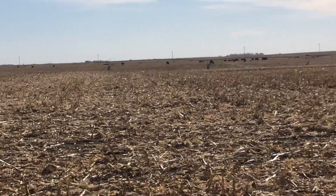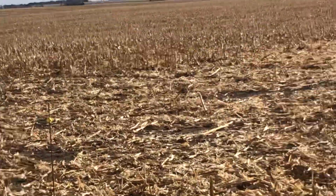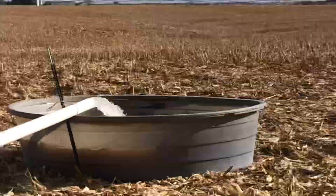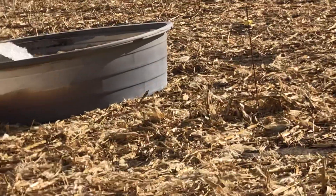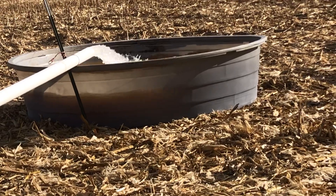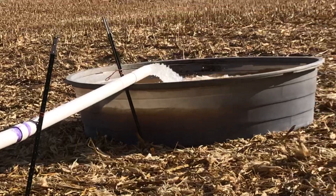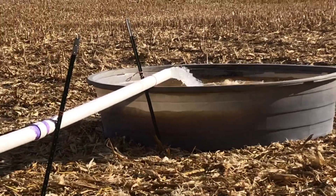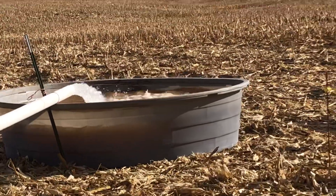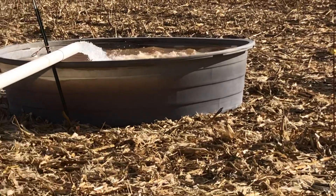There's cows down there. There's 84 cows over here, 320 acres. There's a half section of corn stalks here. We're in the middle of it on the north end, standing in the middle of this section. Tank's about full already. Tank should hold 1,000 gallons when it's full. So we've got fresh water to cows. Don't have to worry about it being a mud hole. It's a good day.